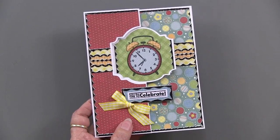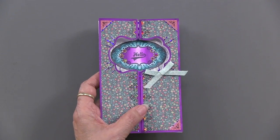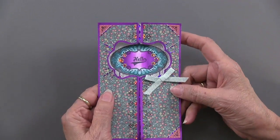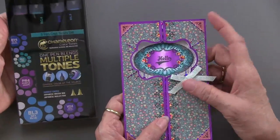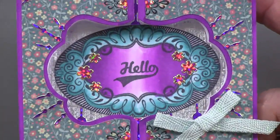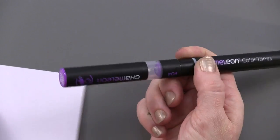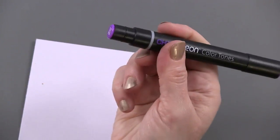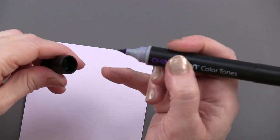Now we're going to use that label on a label gatefold. When Ann used this one she used the Chameleon Pens — the cool-toned set. That gradation that you see is the hallmark of the Chameleon Pens. One of the pens looks like this — I think this is deep violet. It's got a mixing chamber up in the top, but the actual pen is down here. It's got a cap on both ends — a fine point on this end, which is a very soft fine point.